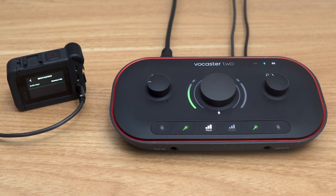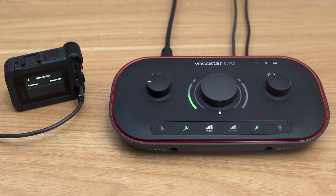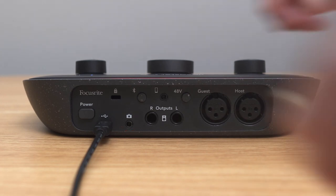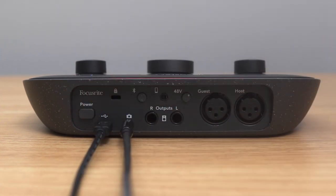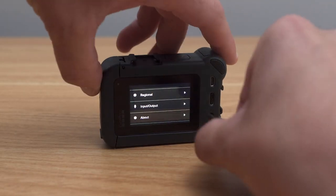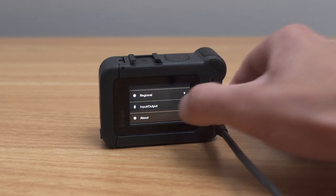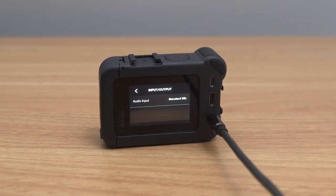Vocaster makes it easy to record your audio directly into a camera when working with video. The camera output carries the same mix as the USB recording output and what you hear in your speakers and headphones. Just connect Vocaster's dedicated camera output to your camera's mic input with an eighth-inch TRS cable. Be sure to also select your camera's external audio source rather than its internal microphone.